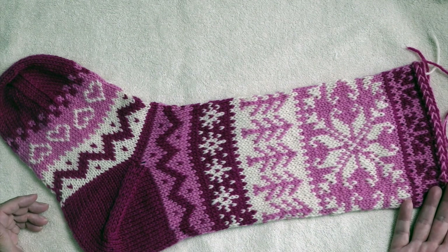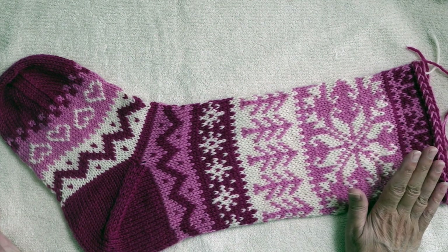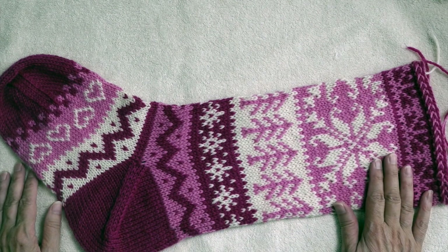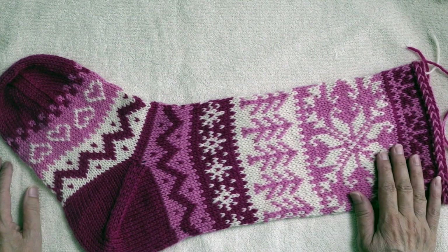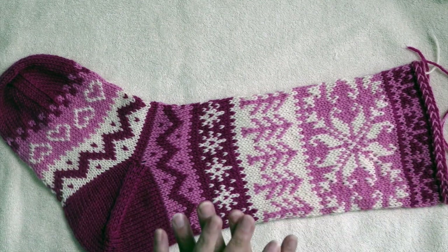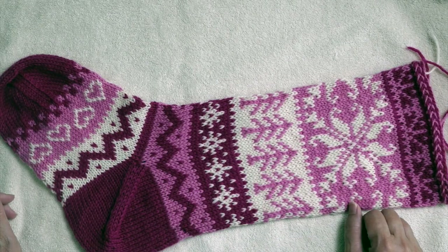This is a technique that I only use for stranded colorwork. I do know one person who uses it for everything that she knits, but I don't find that necessary. I do like the little additional help in getting stitches flattened out and straightened out during the blocking process.